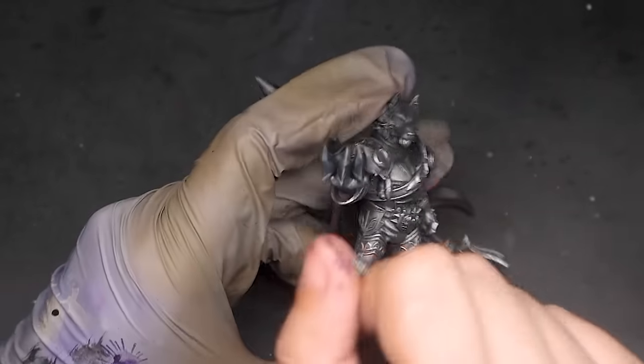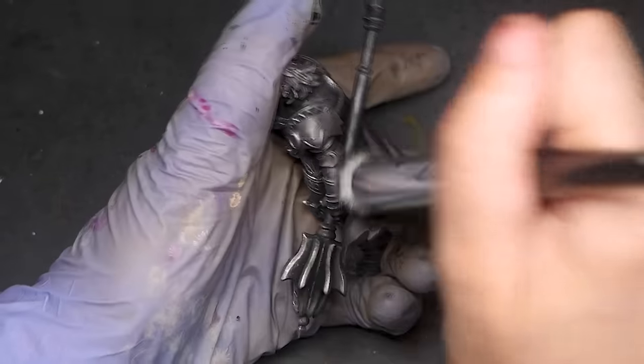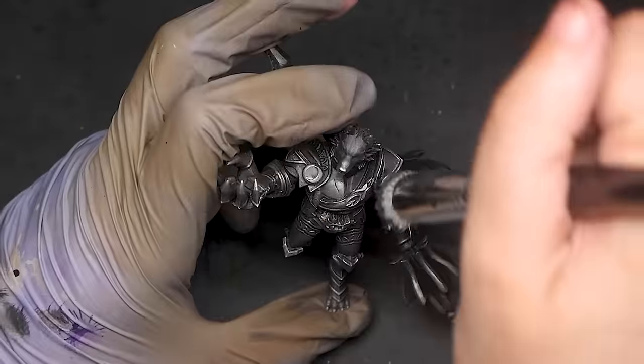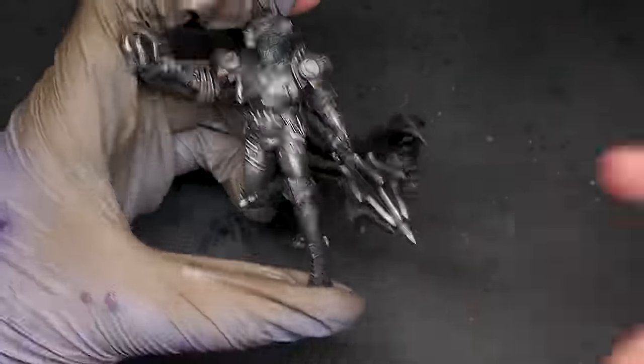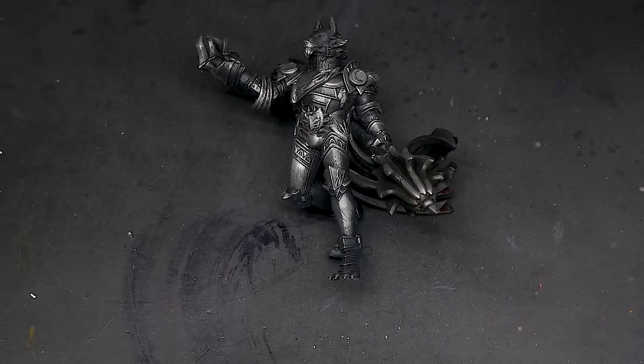Our pressure is akin to the amount of light that hits the model. Highlights tend to get caught on the edges of elements, and by using a very light hand, we are adjusting how much of an edge we are painting. The lighter the hand, the more pronounced the edge needs to be for our brush to catch it.